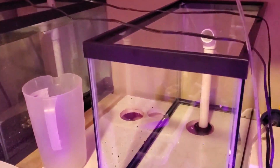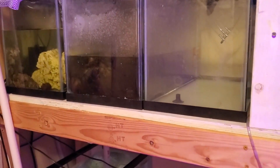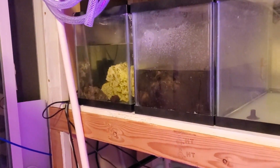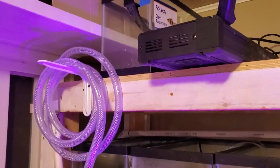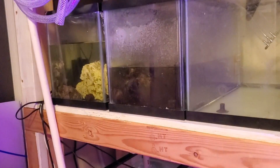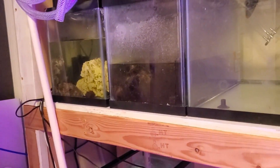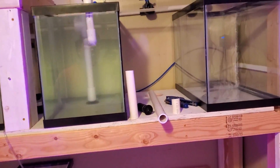Once the fry have gone down to the lower tanks, the plan is to set up three 10-gallon tanks to rear them in. I'll pick them up and move them every three or four days. Currently in the two leftmost tanks I have Opae Ula, which are a small Hawaiian shrimp. I'm going to move those into three 5.5-gallon tanks up top, and the three 10-gallons will just have a sponge filter system — about three days' worth of fry in each one as grow-out tanks. I eventually want to get a third 20-gallon top and bottom to maximize fry per day.